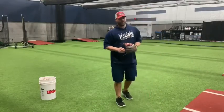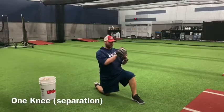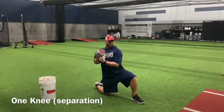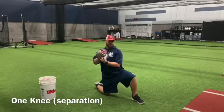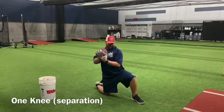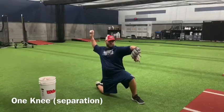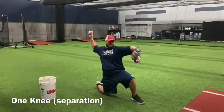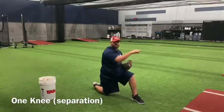So first, you're going to get down on one knee, and you're going to have your hands out front, and you're going to turn your shoulders to the target. What's important here is to get your shoulders in line with the target that you're throwing to. So you're going to work in steps: get your shoulders to the target, separate down and out, make sure you're getting to a good throwing position with your glove out front. Pause there. After you pause there, you're going to pull, snap, and release the ball into the mat.